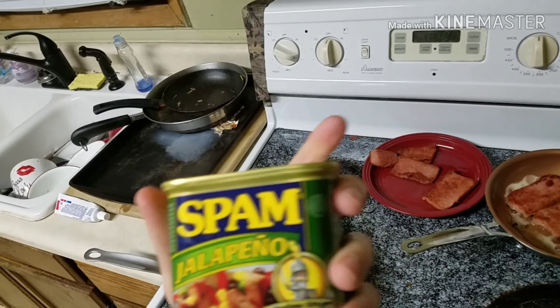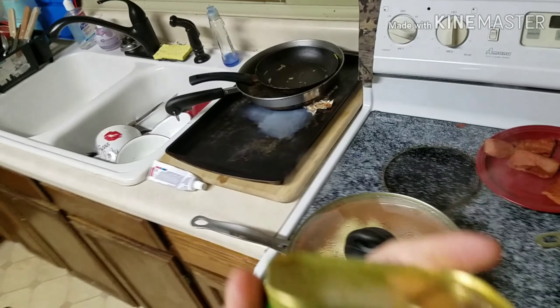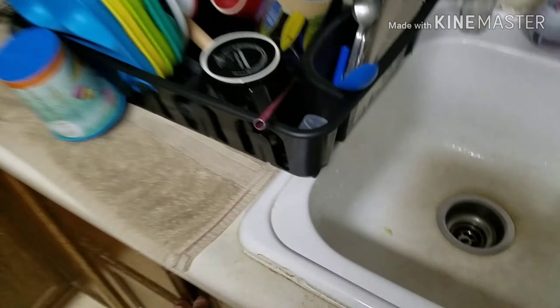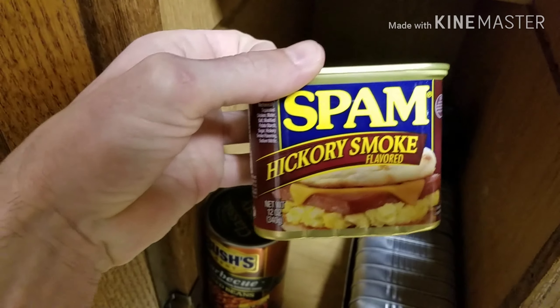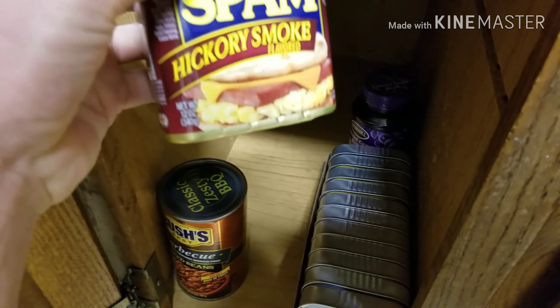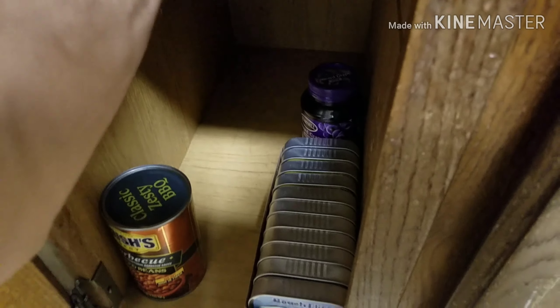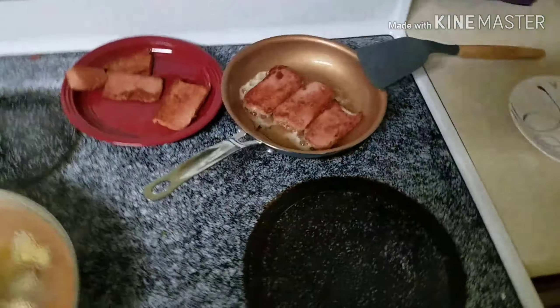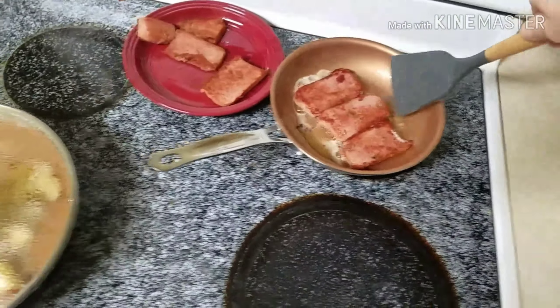All of a sudden he's like, 'Dude, there's jalapeño spam, there's other spams out there that you can check out.' Let's check out what we got — we got hickory smoke spam, we had the jalapeño, we got the hot and spicy spam. There's like 10 or whatever others. They're not all good.